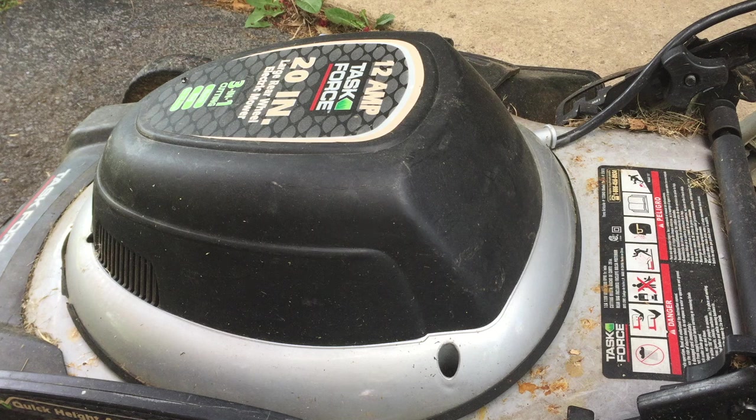This video is going to show you how to diagnose and repair an electric lawnmower. Mine is a Task Force. Most electric lawnmowers are the same setup. I got it for free on Craigslist, and when I plugged it in, it tripped the breaker. So let me show you what you need to do if yours has tripped the breaker.